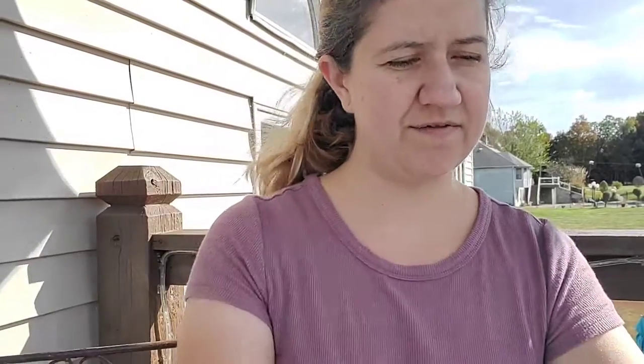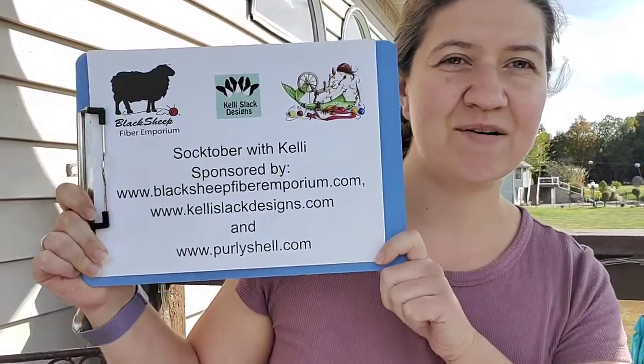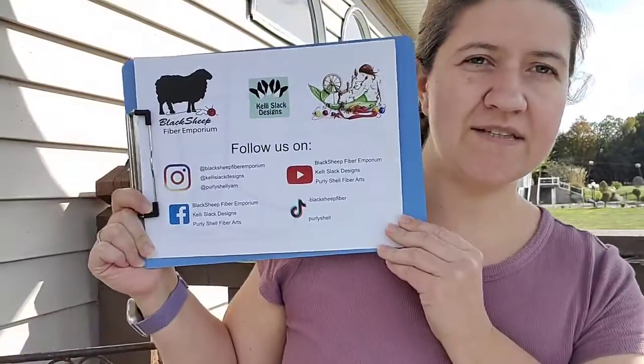I'm the co-owner of Black Sheep Fiber Emporium with my partner Tina. I have two master's degrees in teaching and I really love to teach. I'm a self-published author of two books: Hoppy Feet and Froth and Foam. I've made over a hundred pairs of socks. My video segments are all free, sponsored by Black Sheep Fiber Emporium, Kelly Slack Designs, and Pearly Shell Fiber Arts.